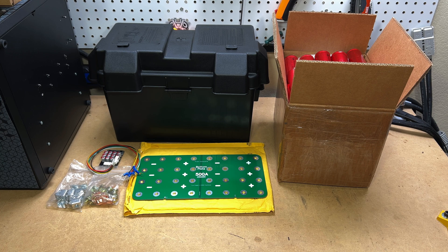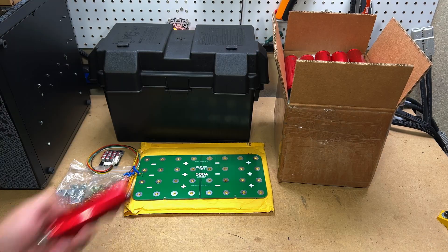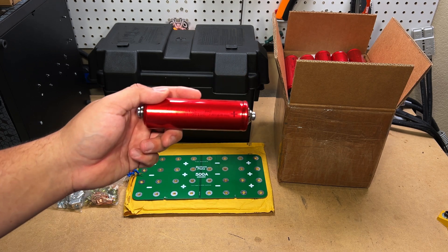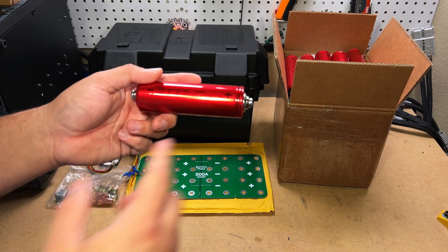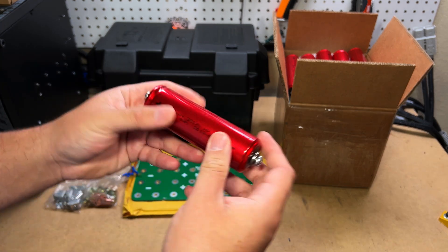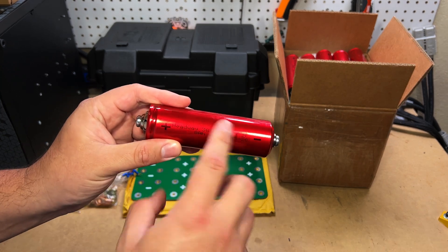Here is basically everything you need to build your $300-ish lithium battery. This particular build calls for 32 Headway cells, making it a 64 amp hour battery. The cost varies depending on whether you are buying used or new cells. You can get used cells for around $8 each at Battery Hookup — link in the description. New cells go for $14 to $19 each.